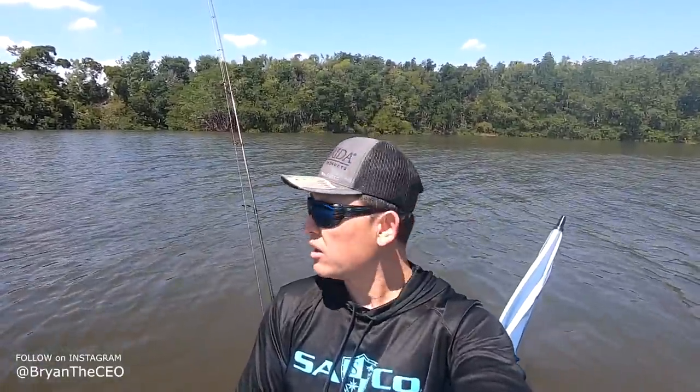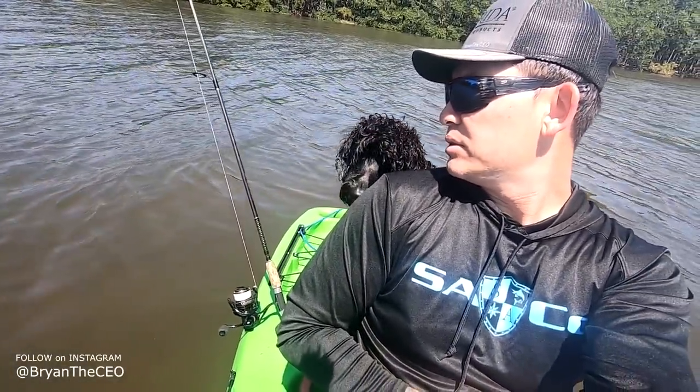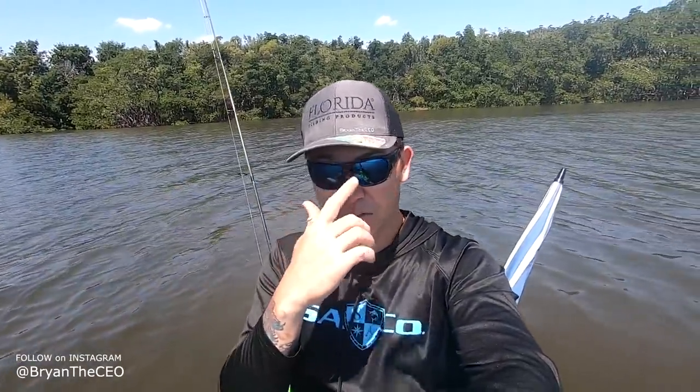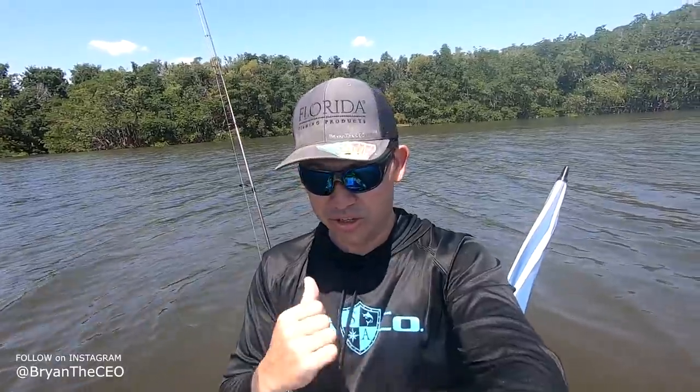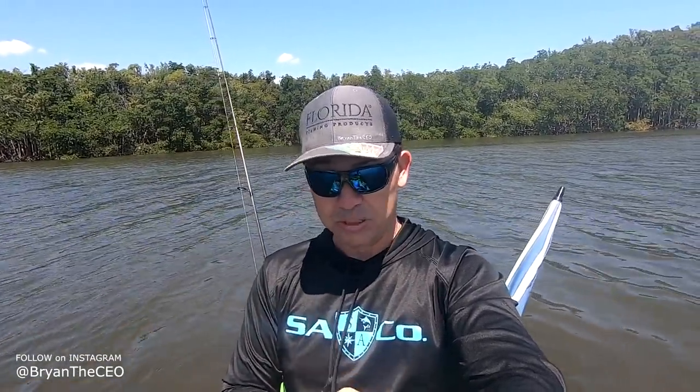I haven't been out on the water in a while, so I figured I'd bring my puppers out here. Look at that, Leia — what's up mama? See if she doesn't fall in the water. It's her first time on the kayak, so I don't know how this is gonna go. She's already jumped in once, but now I'm in deeper water so I hope she doesn't do it again.